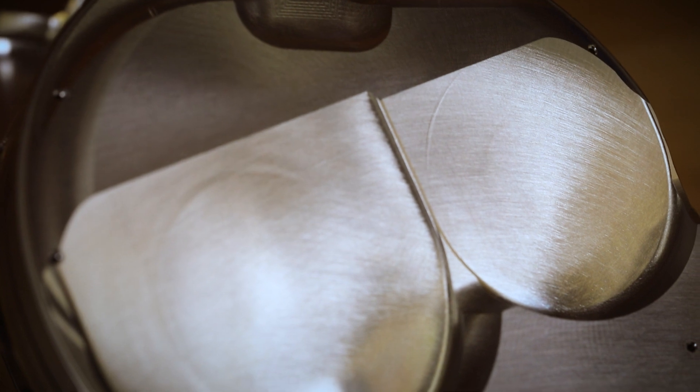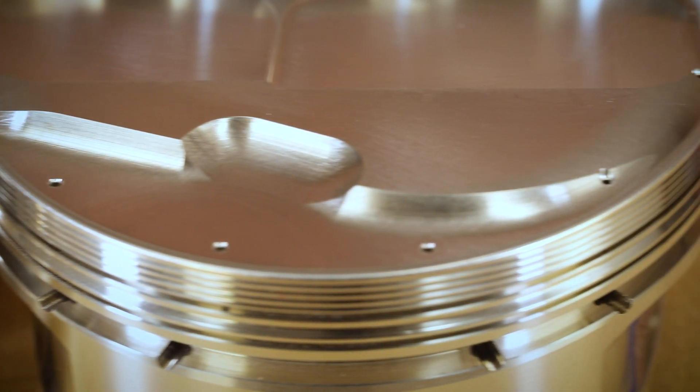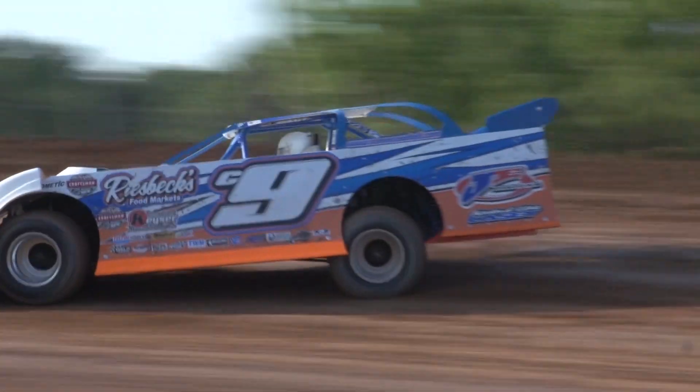We worked closely with engine builders to come up with a dome and valve pocket layout that fits almost every 13 degree cylinder head on the market, while maintaining a negative four and a half cc's of dome volume.